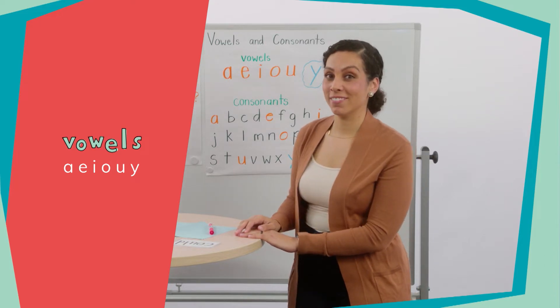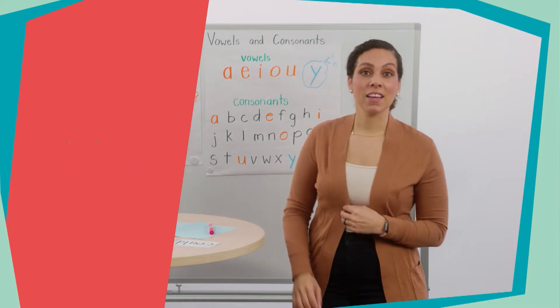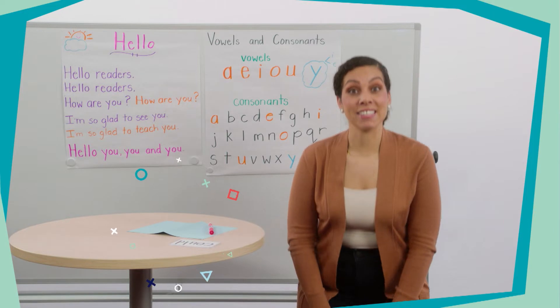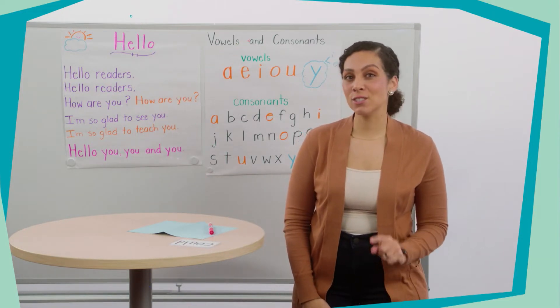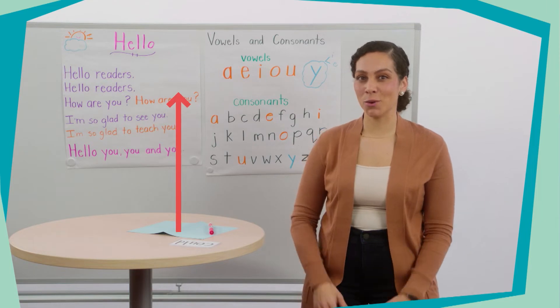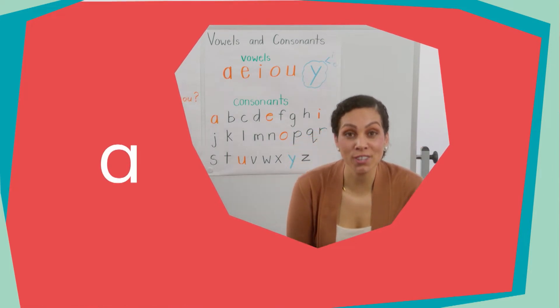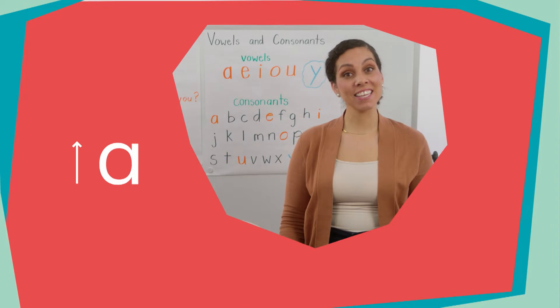I love to move, so we're going to learn and review our long and short vowel sounds. I'm going to crouch down when I say a short vowel sound and stand up when I say a long vowel sound. So let's do that together — stand up and get ready readers. Here comes the A: short A says /æ/ and long A says /eɪ/.